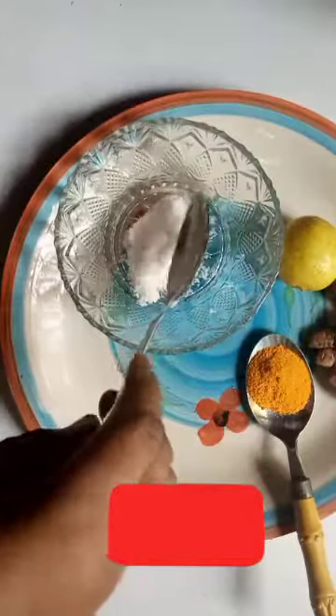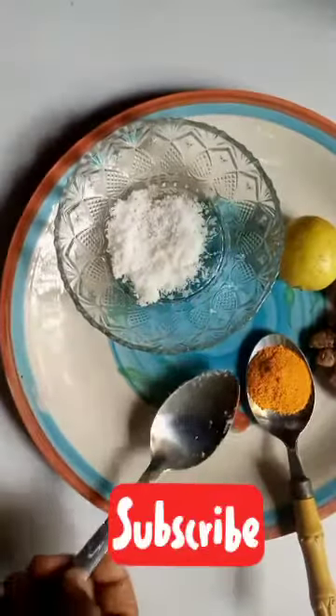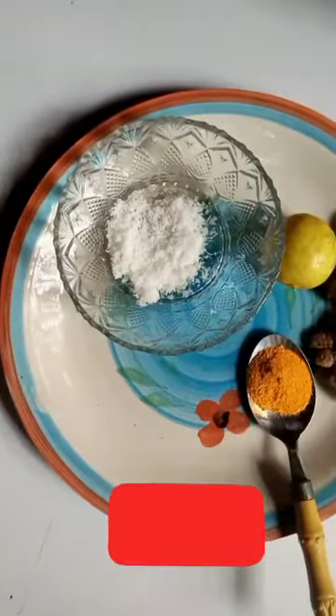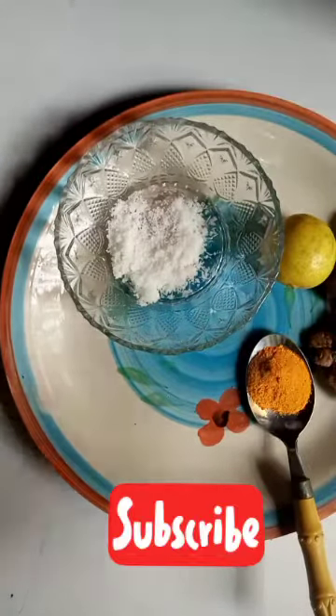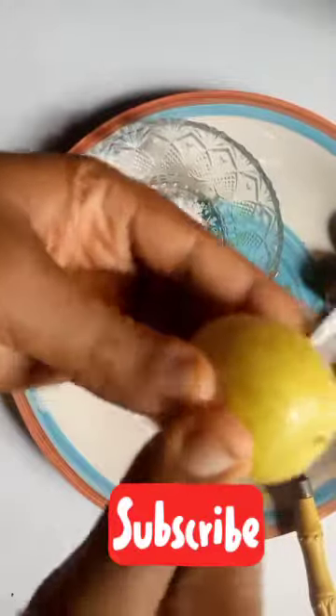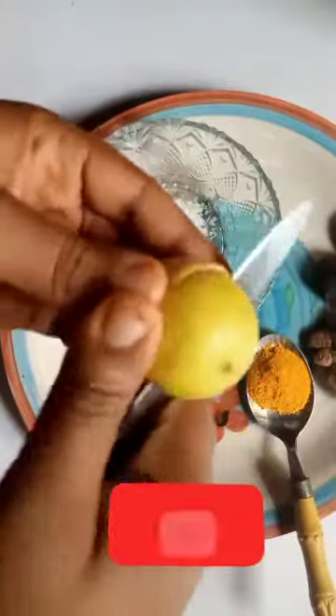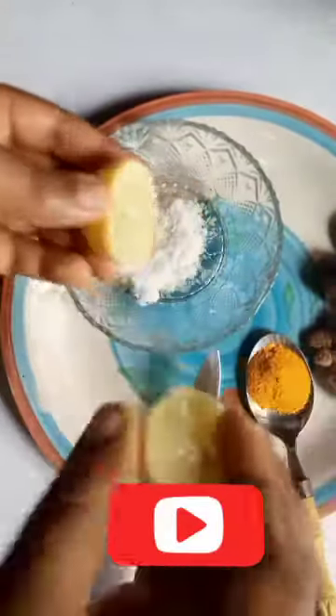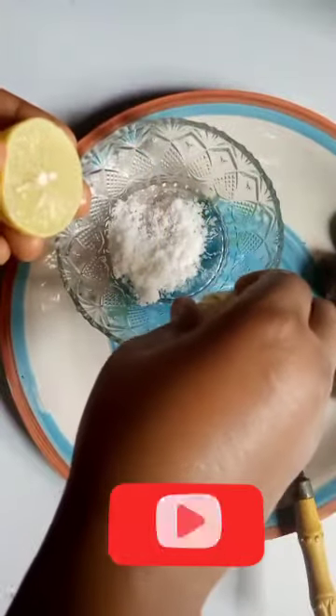We'll start by putting our sugar in a bowl, anything you want to use to prepare it. Then we're gonna get a knife and cut our lemon. If you have a very big lemon, please you need to measure it so you don't use too much. I'm gonna use half of this lemon.